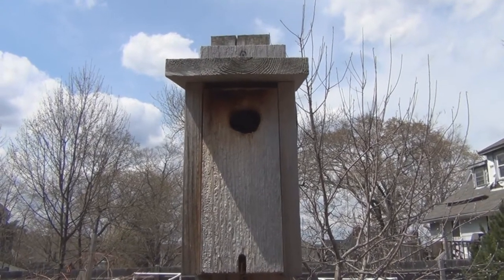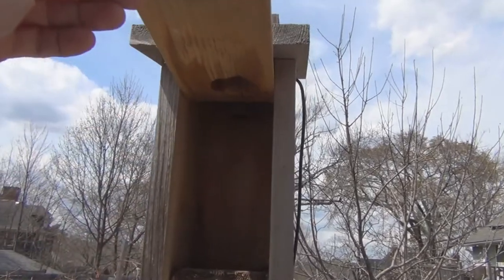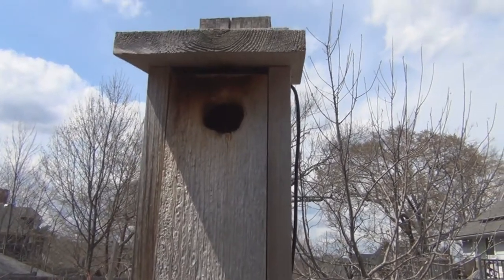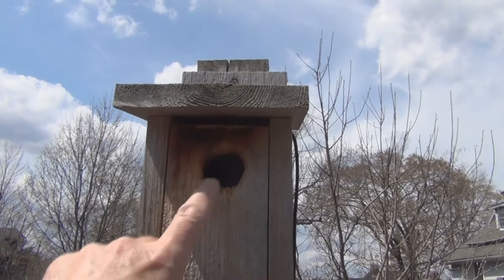Hey everyone, New England Gardening here. This is the bird box. I have the camera in and I left it in all winter, and I had the black-capped chickadees nest in this and successfully hatch a brood last year.